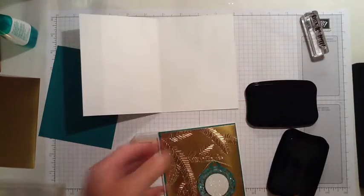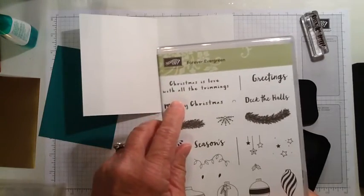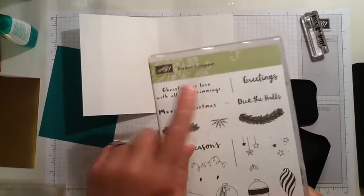I'm using a stamp out of the stamp set Forever Evergreen. Christmas is love with all the trimmings.